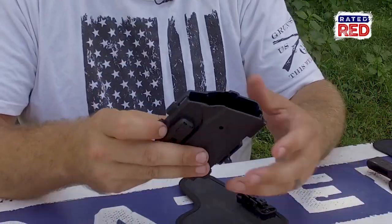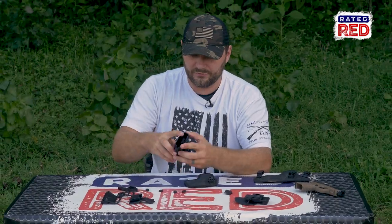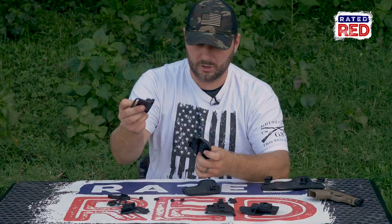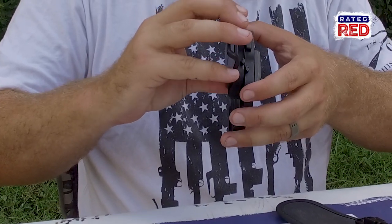We're gonna go from here to the belt slide. Gonna take it back off. For the belt slide, you use the appendix carry, and it comes with its own trigger guard that's specific to the belt slide.